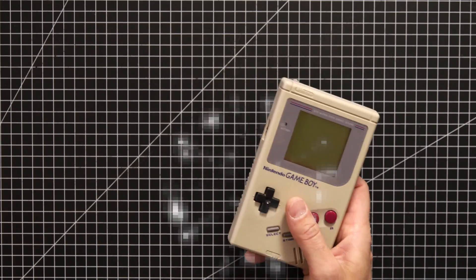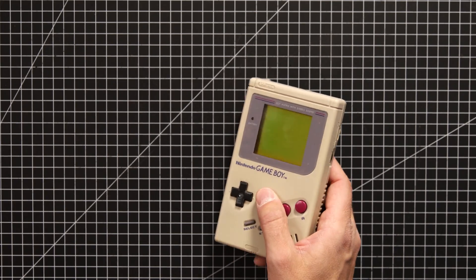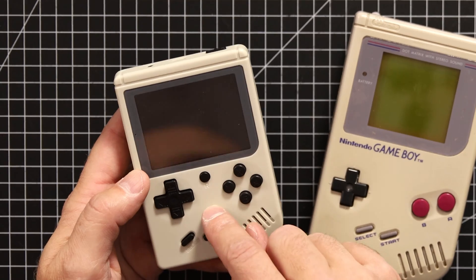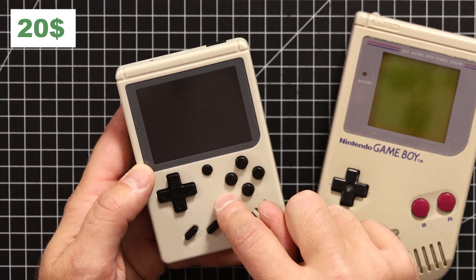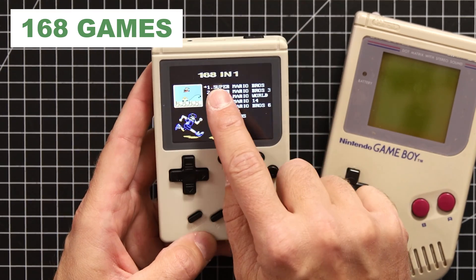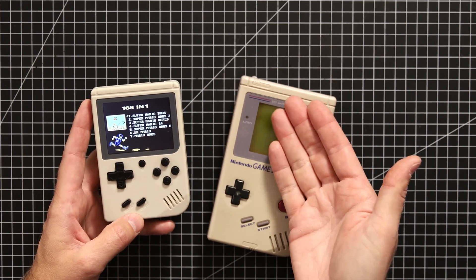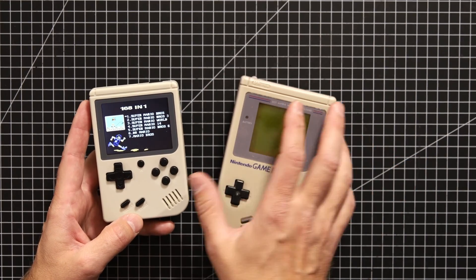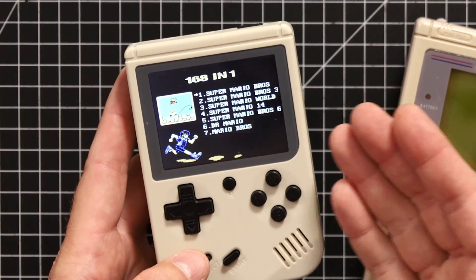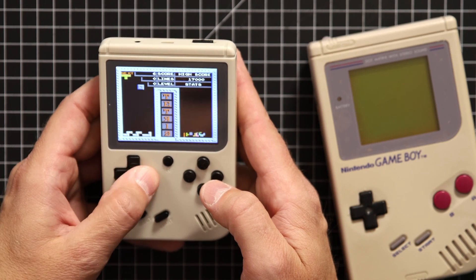Since the Game Boy was so popular back in the day, there have been so many other clones — companies trying to make similar consoles. This one was very recently released; I got it for 20 bucks last year. It has 168 games on it. Back then you had only one game per cartridge, and here you have basically all the games you can ever think of on this little thing for 20 bucks.